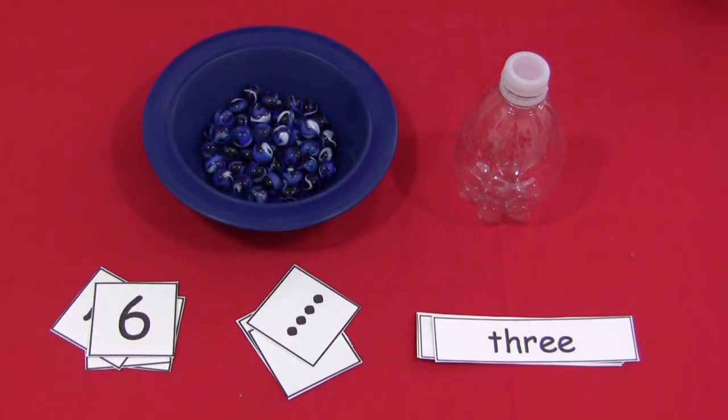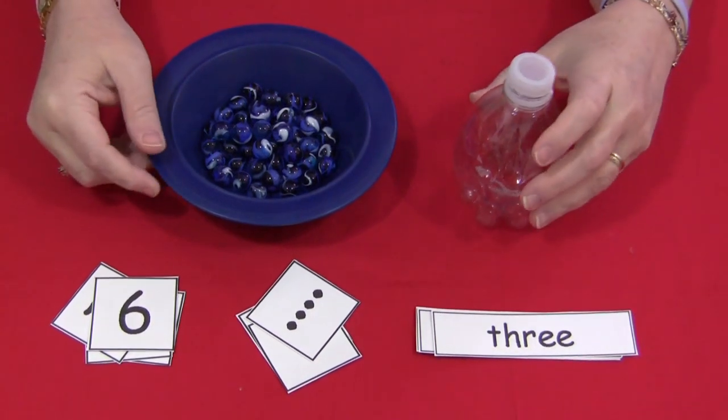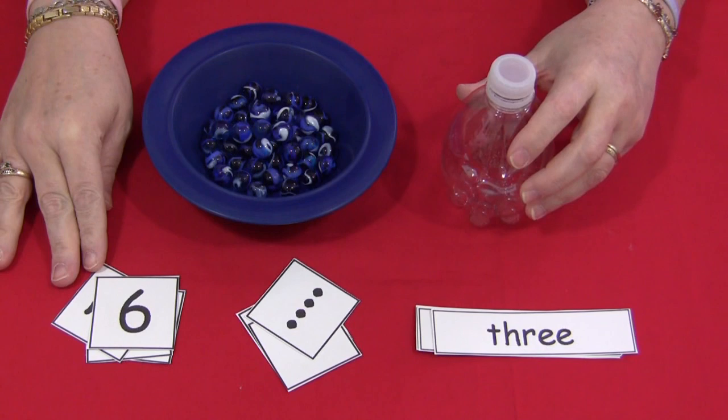Hi, I'm Sheila Levette with ChildCareLand.com. Today I want to share with you a marble counting activity that is wonderful for fine motor skills development, eye-hand coordination, as well as developing math skills.